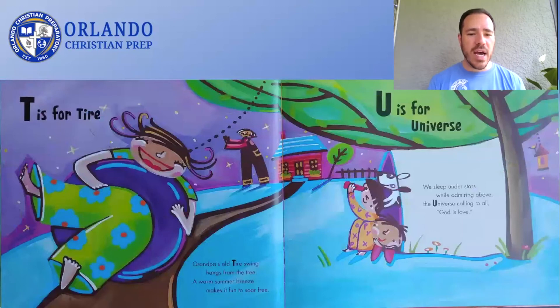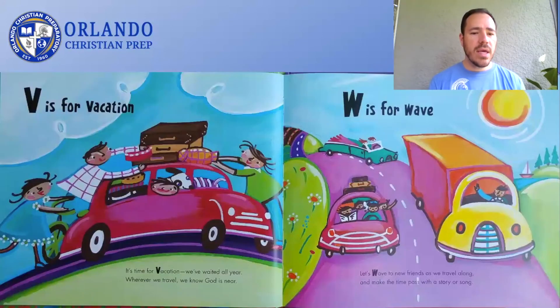Grandpa's old tire swing hangs from the tree. A warm summer breeze makes it fun to soar free. T is for Tire. We sleep under stars while admiring above the universe calling to all. God is love. U is for Universe. It's time for Vacation. We've waited all year. Wherever we travel, we know God is near.